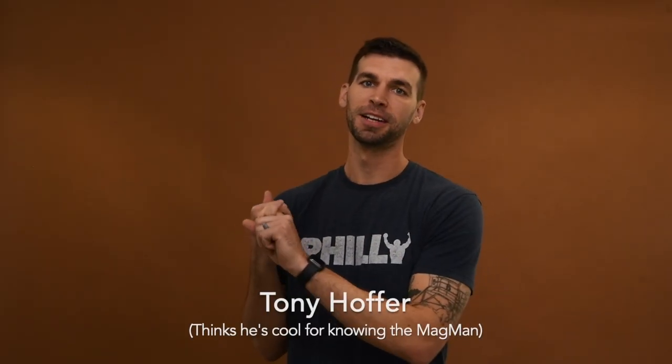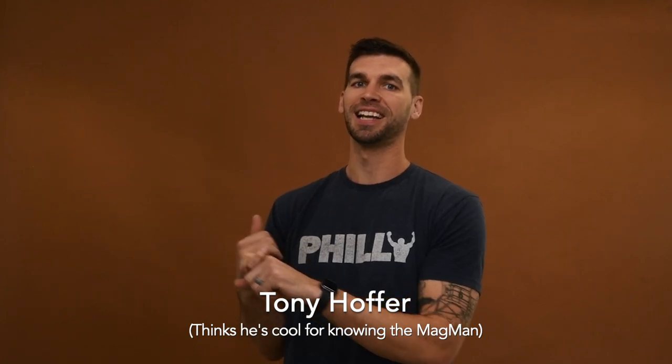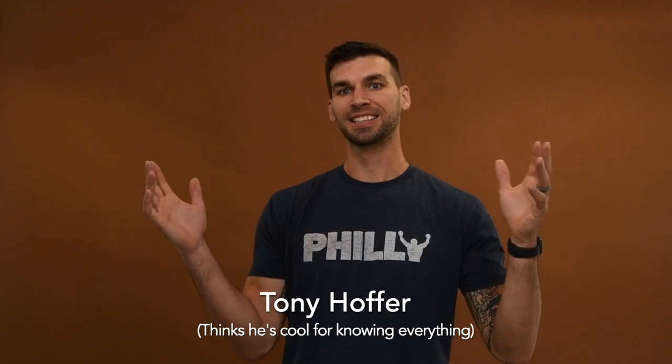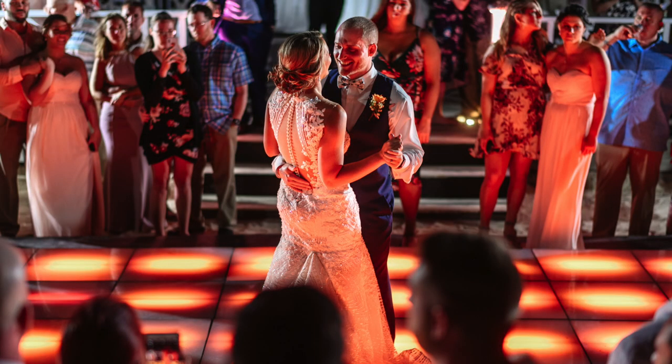Before we start, let's get one thing out of the way. My friend Spencer created MagMod, so I knew about it way before it even existed and I knew about this box a couple years ago. With that said, they don't pay me for this, they don't even know I'm doing this. And I'll be the first to admit that although I've loved their products, I haven't really used them that much over the years — mainly because we love softboxes. While they have great flash modifiers and we've used them for things like gelling, receptions, and stuff like that, we really haven't used them much for portraits, which is what most people use them for.